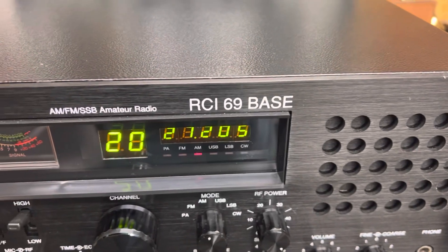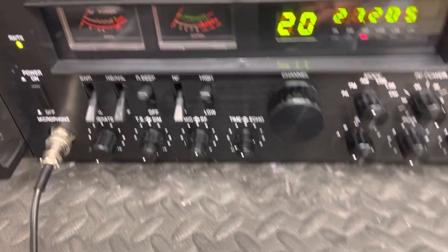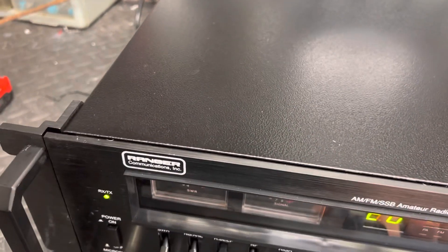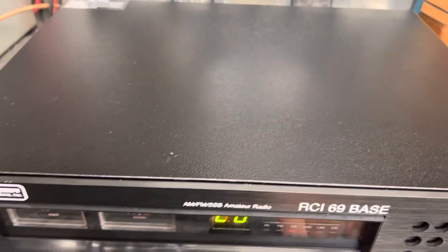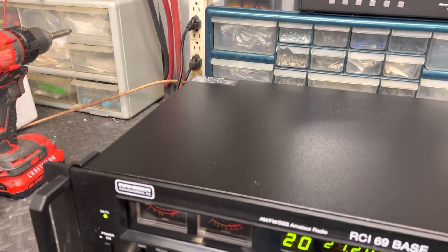This is a Galaxy Ranger RCI 69 Bass, and it's got the high-low band switch. It's got two, three, four, five, six bands. It's got talkback and verbweco, so it's actually got 12 bunches of channels.